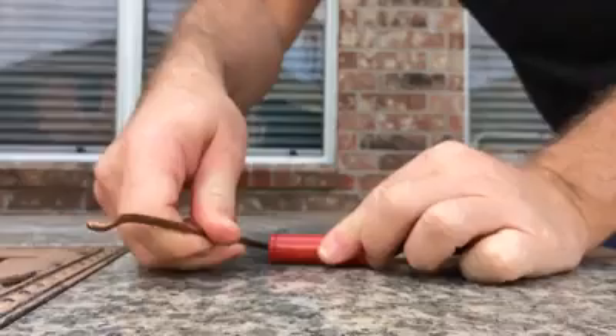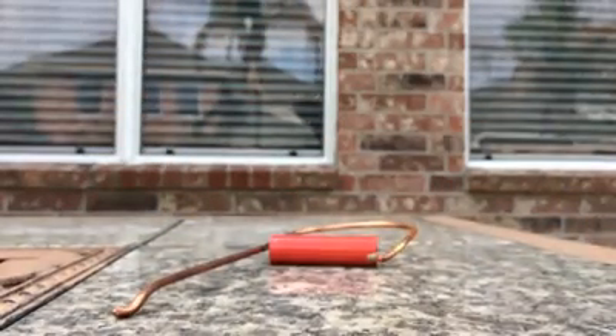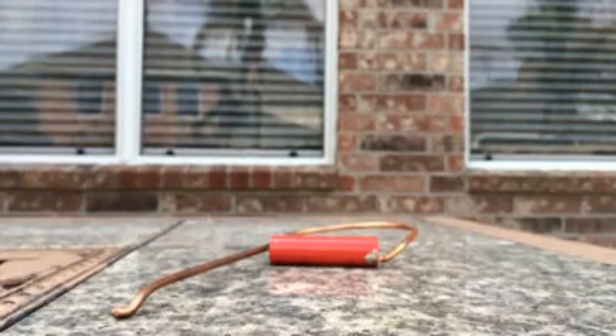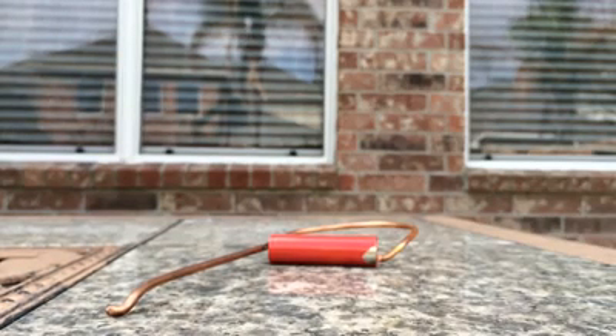I'm trying to see how I'm going to show up this thing now. Waiting for the explosion. You can see the plastic melting.